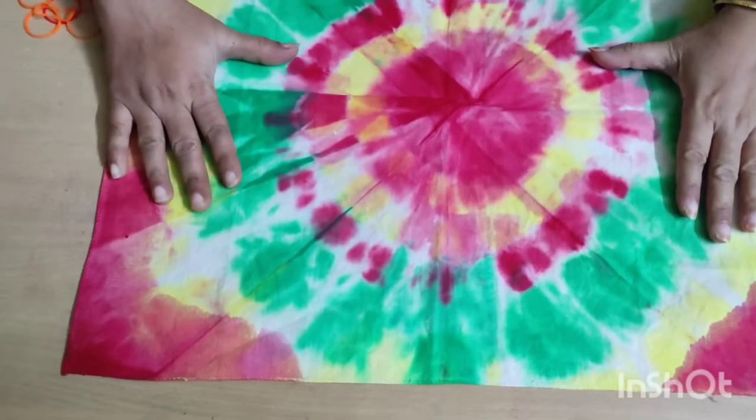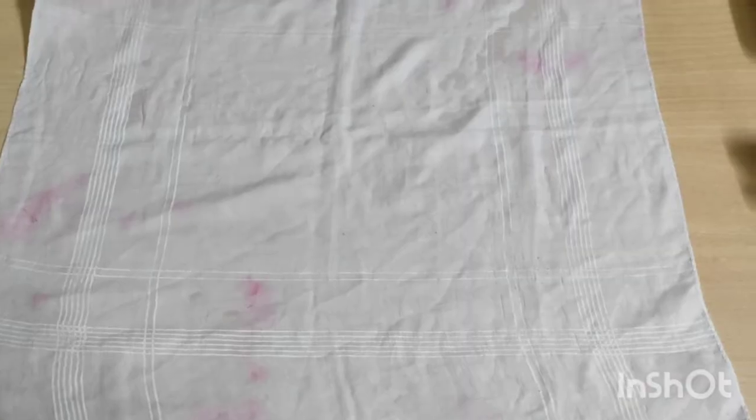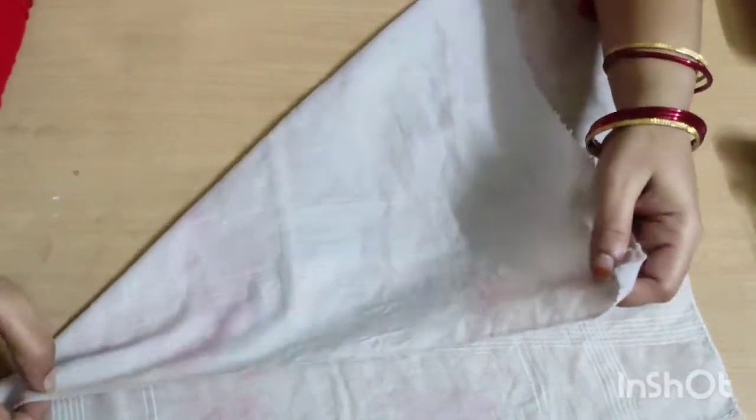This is the second part in the pattern. This is called the pattern, and we have to add one triangle.